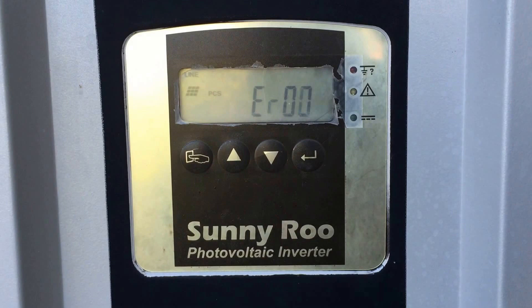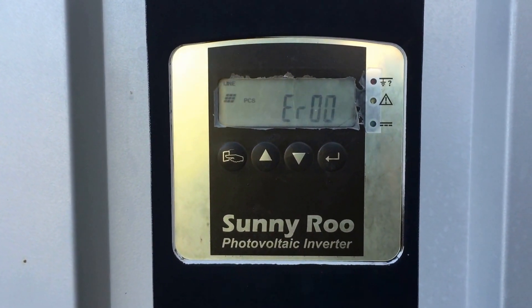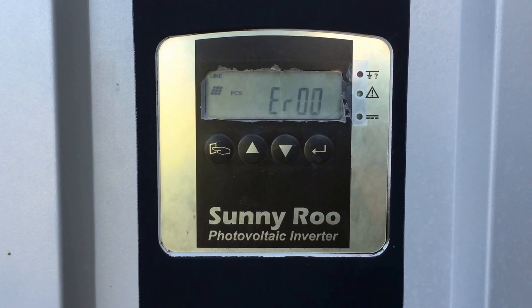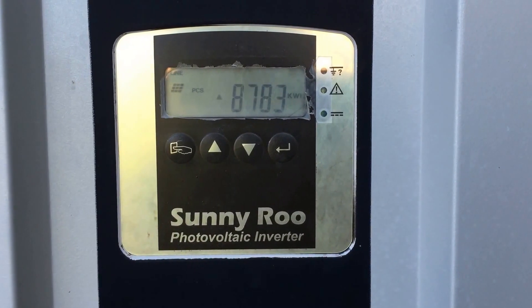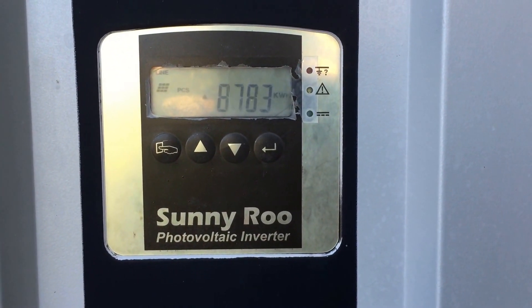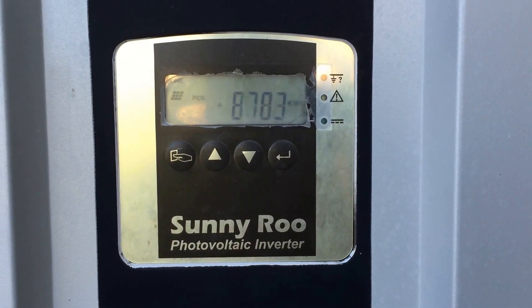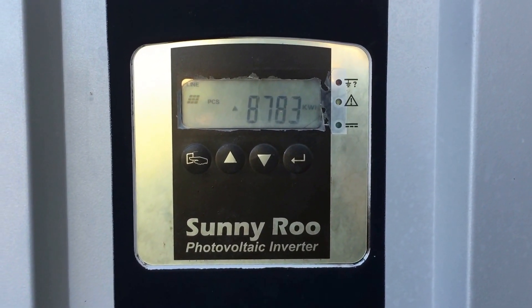What the Sunnyroo inverter manual has to say about the ER00 error is that the inverter is in soft start procedure, but the DC bus cannot reach and maintain the anticipated charging voltage. So it's trying to reach its charging voltage but it's not able to reach or maintain it.